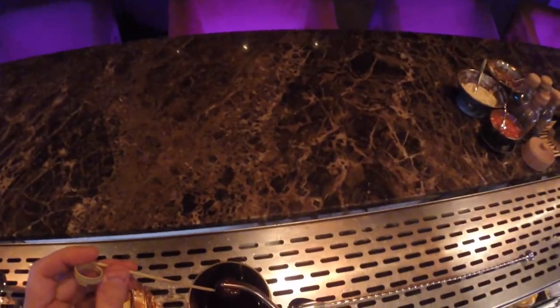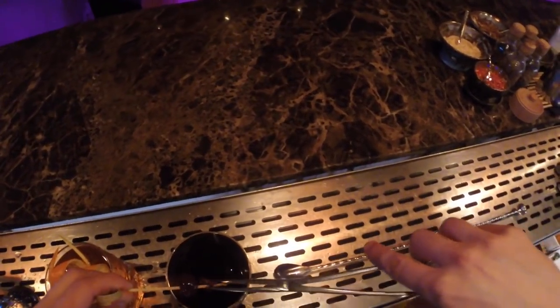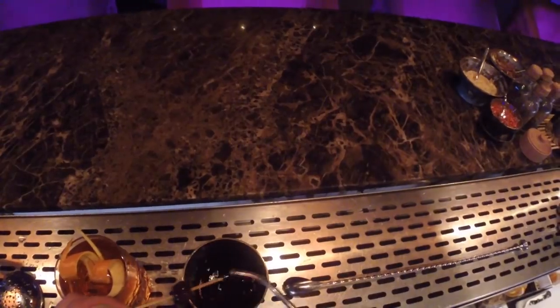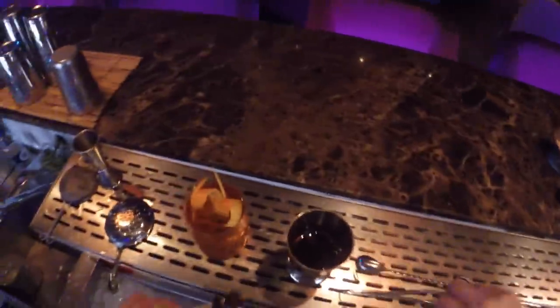And a cherry — I like a couple of cherries. Ladies and gentlemen, this is the old-fashioned cocktail. It took me almost 5 minutes and 30 seconds, but it's worth it.